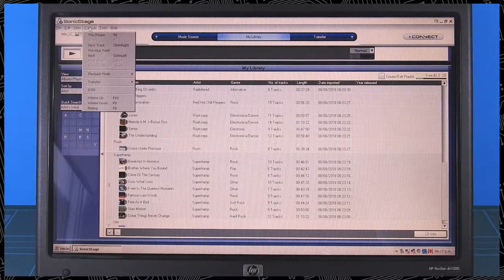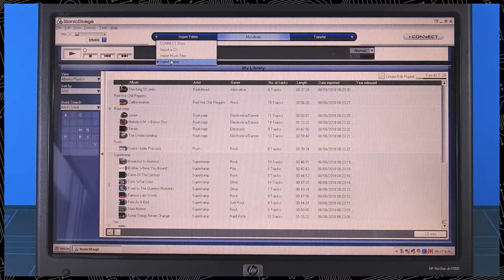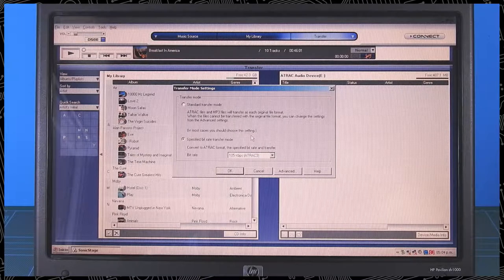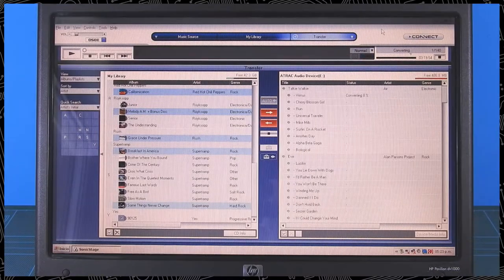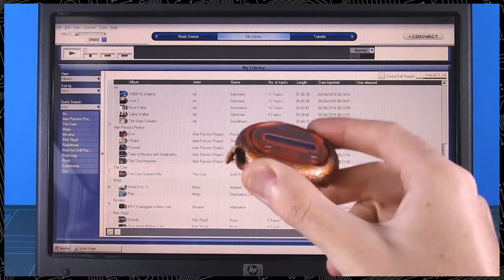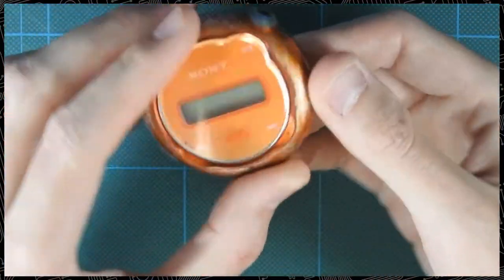Sonic Stage is a bit clunky and slow and weird, but perfectly functional. Simply import your music, connect your device, select the compression level your heart most desires, select all the albums or tracks you want to transfer, and then go do something else, because it will take its sweet time. But once it's done and you unplug your fully loaded Network Walkman from the computer and throw in a AAA battery, you're ready to go.